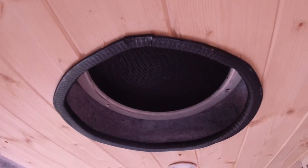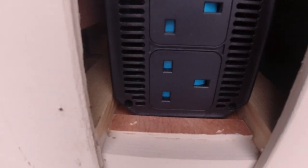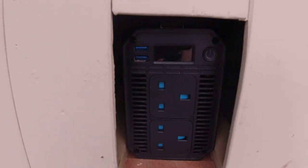There is the fan, which blows in or blows out as required, and it also has a 1200-watt inverter.